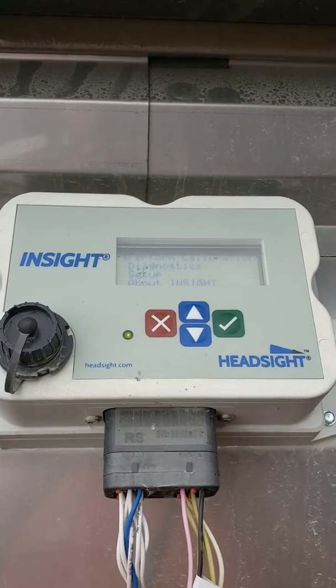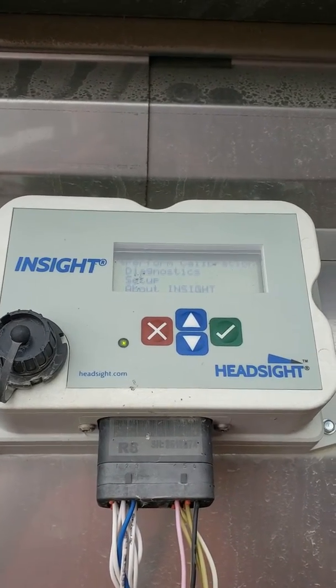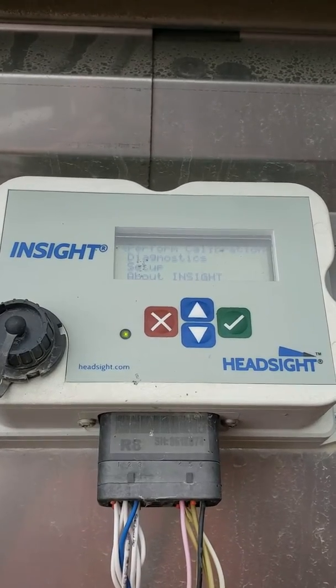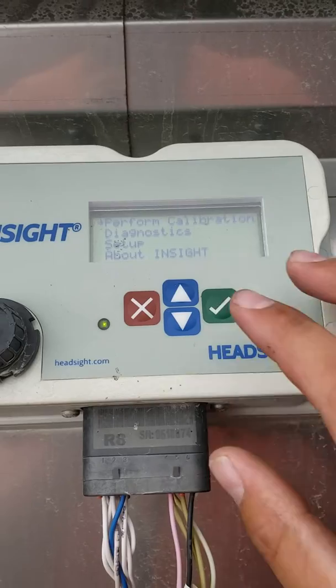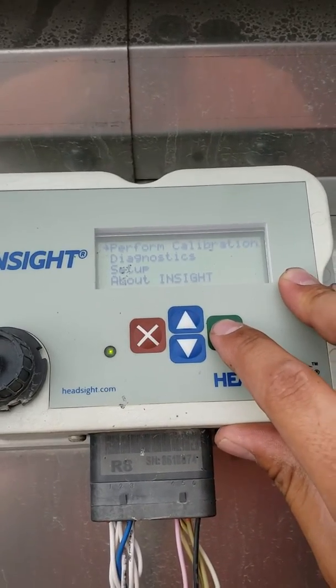We're going to perform a head sight calibration on a Drago Cornhead and a Case IH Combine. On the head sight box, you're going to go to perform calibration.